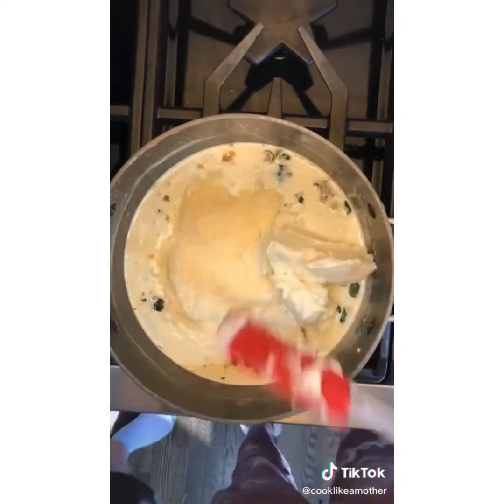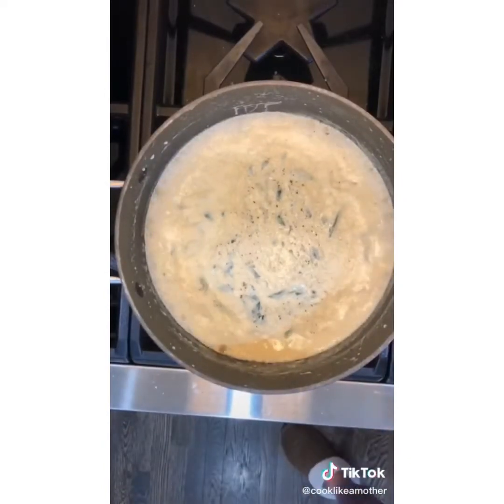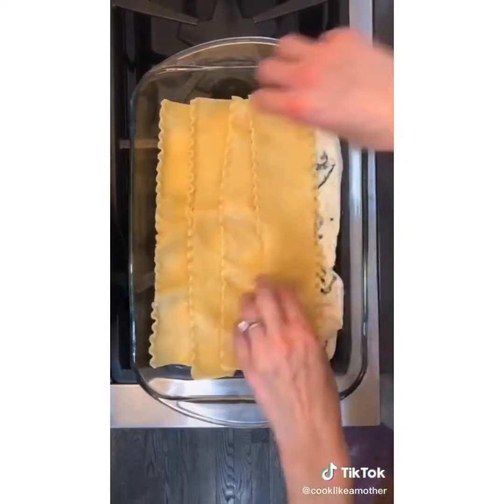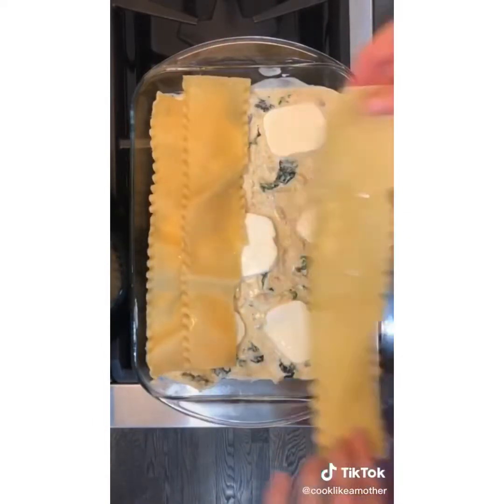Add one quart of heavy cream, one and a half cups of grated parmesan cheese, 15 ounces of ricotta cheese, a teaspoon of salt, and a half teaspoon of pepper. Allow to thicken for 15 minutes, stirring often. Add one shredded rotisserie chicken, stir, then assemble your lasagna in a 9 by 13 dish.